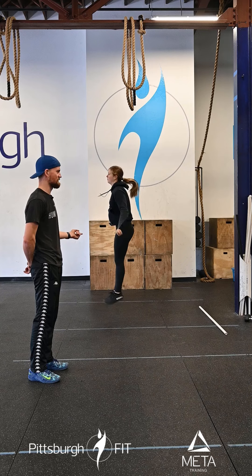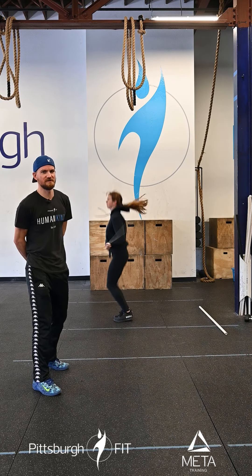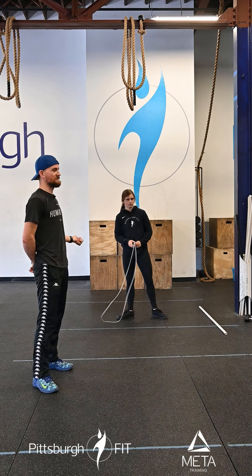We'll edit that out — just kidding, keep it in. The rope goes under twice every time. If you are not doing double unders, we are going to double that number for single unders. So: 200 meter run, 250 double unders.